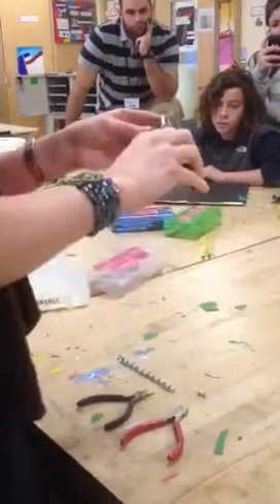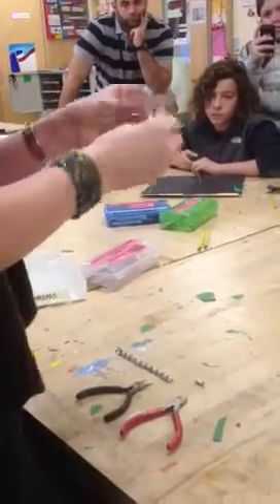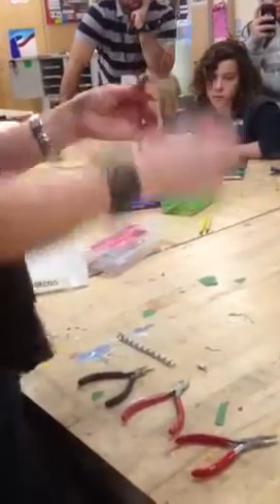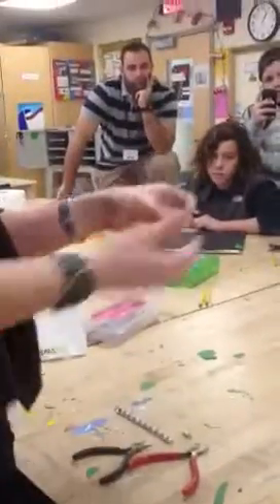Take the flat pliers and pinch that end because it's sharp and it will hurt you. Now this can be your hook. I think this is too long for a hook — you can make that decision as you go, as you move up. Cut it about there.